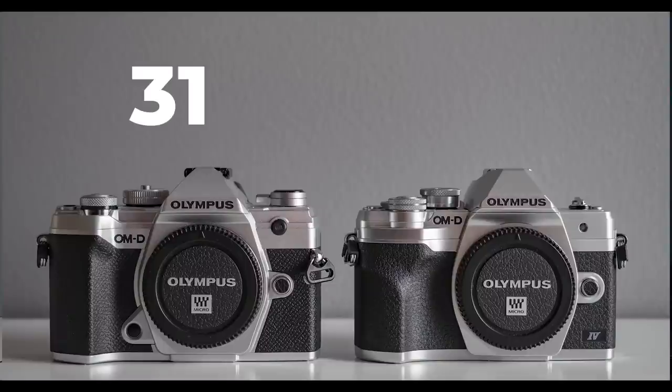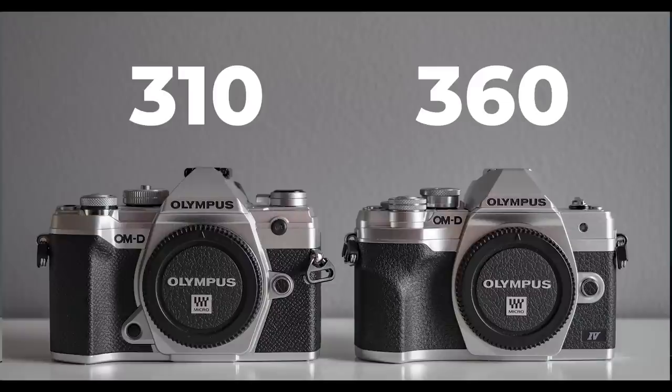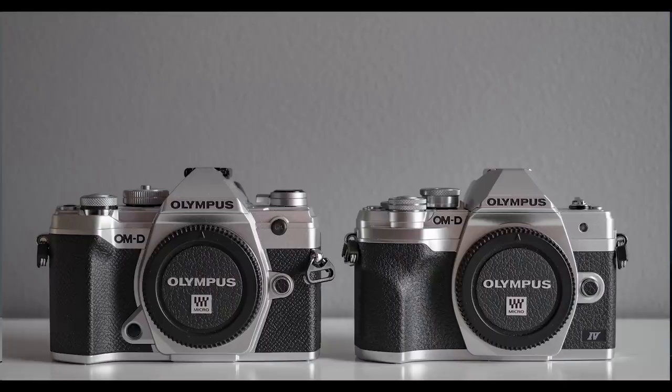Both cameras use the BLS-50 battery and both can be charged via USB, which is good — though you can only charge and then use; you cannot charge and use at the same time. But the battery life differs: the E-M5 Mark III is rated at 310 shots while the E-M10 Mark IV is rated at 360 shots, based on Olympus specs. So this round goes to the E-M10 Mark IV. That brings the score to E-M5 Mark III leading 4 to 3 — a pretty close call.